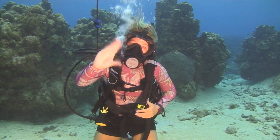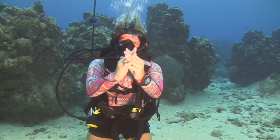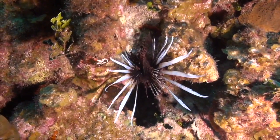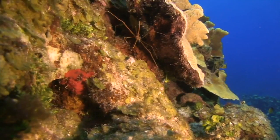So if I did this to you, that would mean I've seen a moray eel. If I have done this to you, that means a lionfish. And my personal favourite, if I do this to you, that means a tiny shrimp or a small crab.